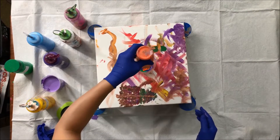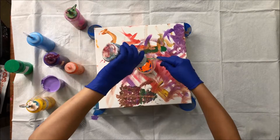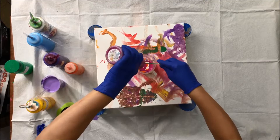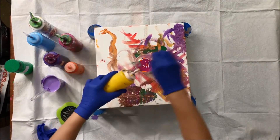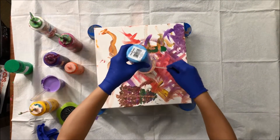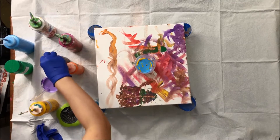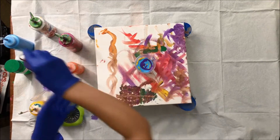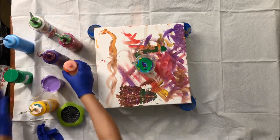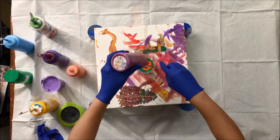Then adding orange, white, quinacridone magenta, yellow again, some blue, some violet, then red, green, green, orange, and quinacridone magenta again.